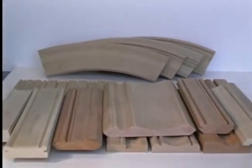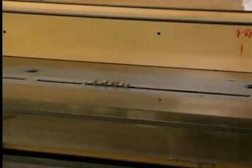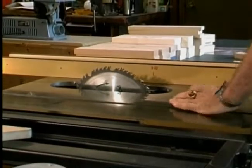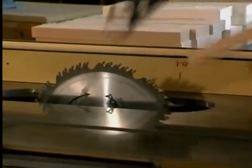Now you can produce moldings on your saw with the Magic Molder. It can be used on any machine that accepts a dado headset, whether your saw is a radial arm, stationary, or portable table saw. Let's demonstrate how you can convert your table saw into a molder to produce decorative moldings for the home, office, woodworking project, or just for your own enjoyment.